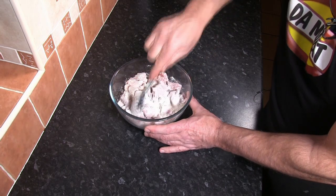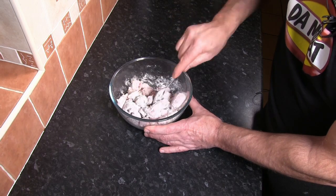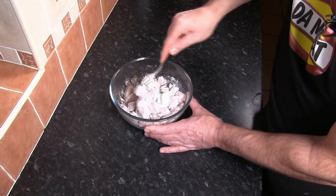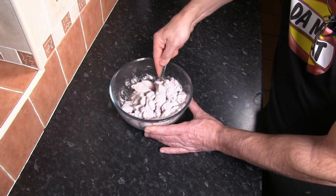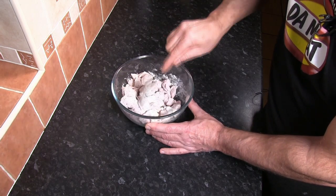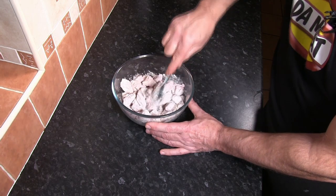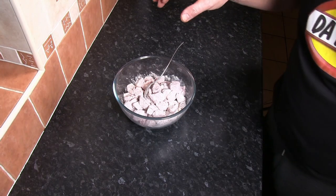Over a long period of time when we're cooking something like a casserole or a stew in the oven, that water molecule loss will mean that the meat will potentially dry out. So by covering it with flour, we protect the surface of the meat — although we still get the Maillard reaction, the flour acts as a little bit of a barrier and reduces the impact the searing has on the meat.